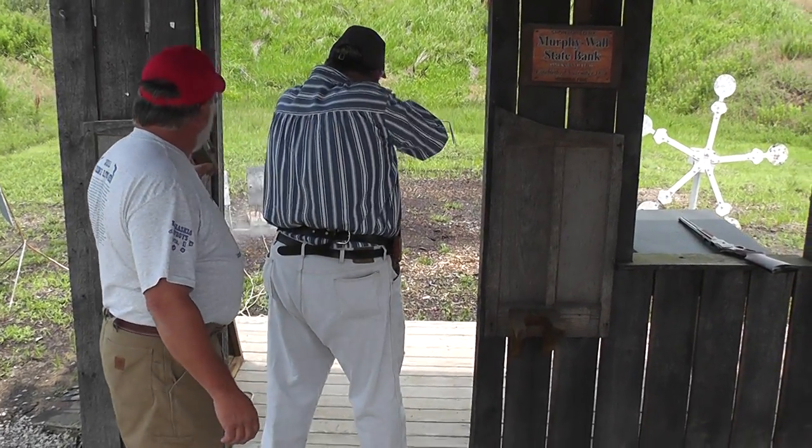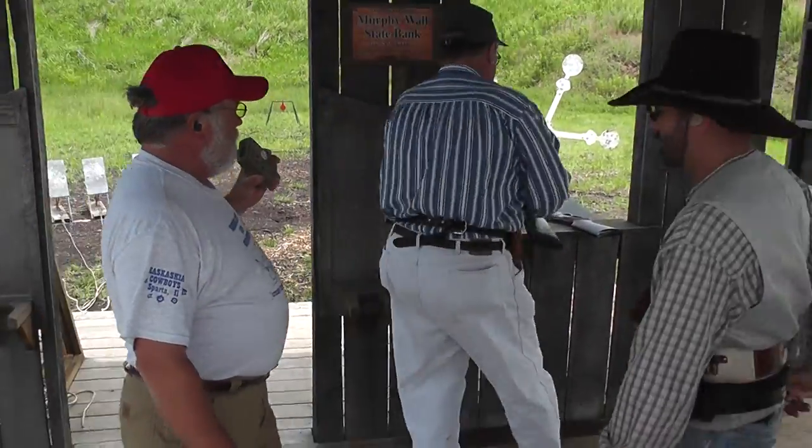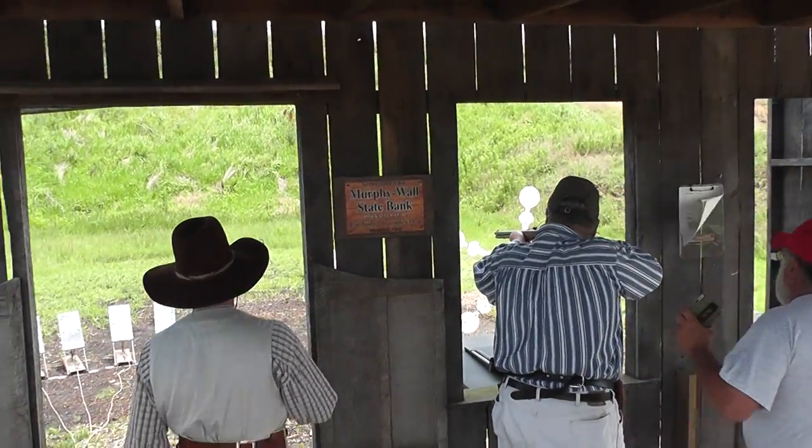One box of each. Thank you. You know that board is wrapped up. I hope there's a big double-handed board up there. I'll grab him when we're done.